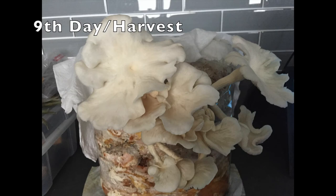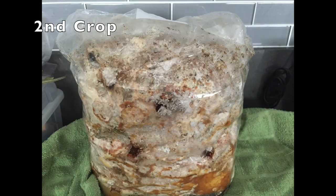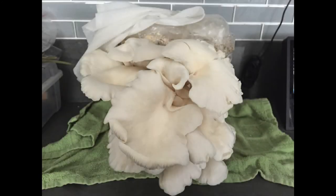This is how they looked on the ninth day, at which point I decided to harvest them since the edges of the mushrooms were turning inward. This is my second crop of the mushrooms. As you can see from the progression, those are the smallest and then they got larger, and I thought this harvest was even better than the last one. You can see how large these mushrooms got from the pictures.